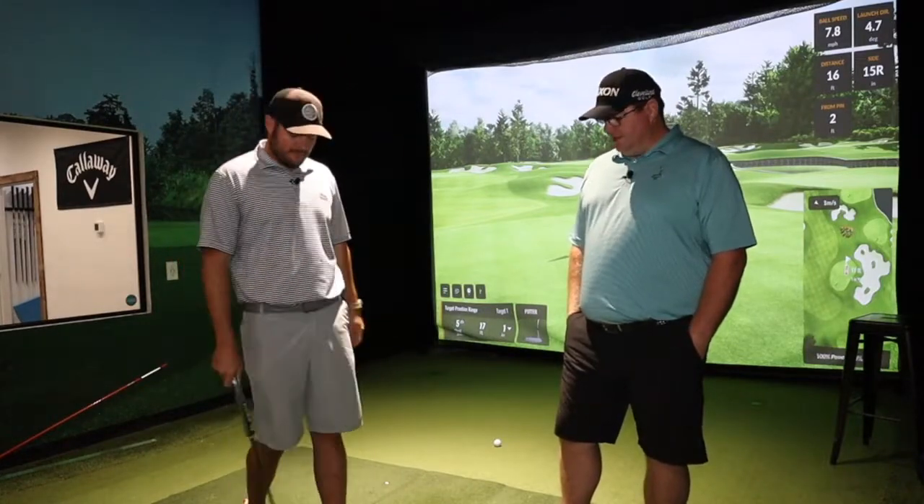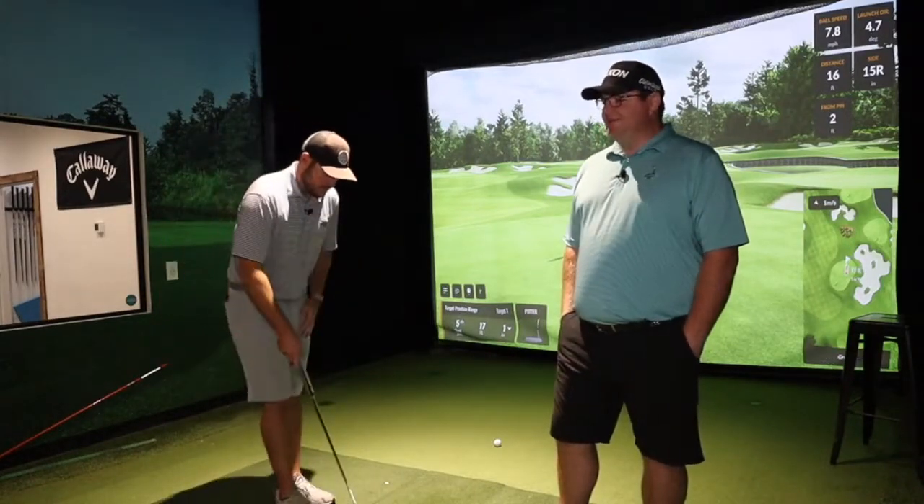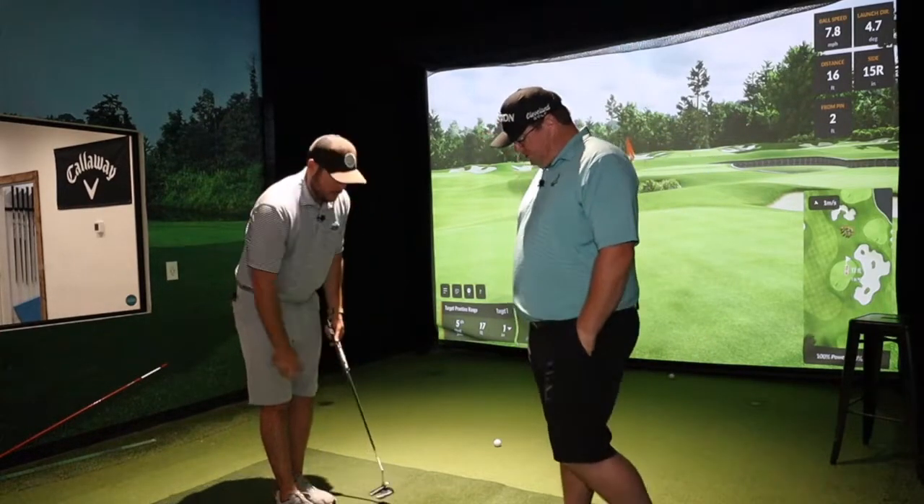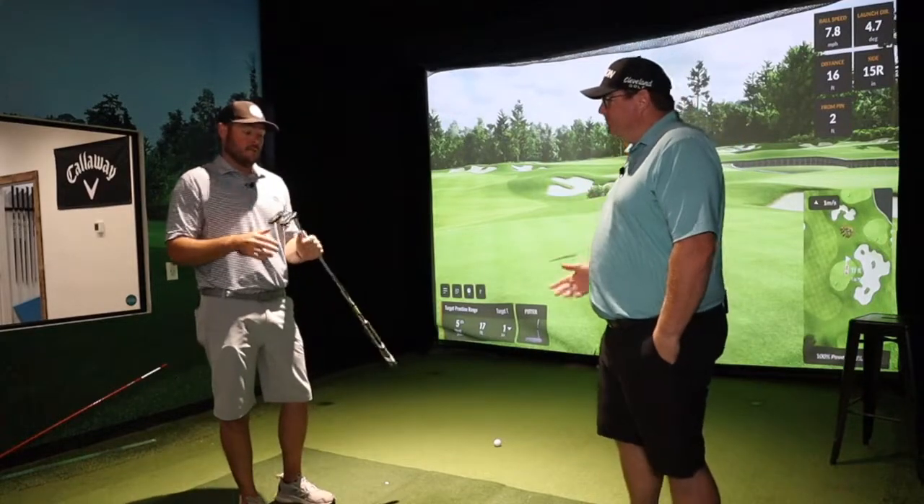This has got a lot of stuff going on. One would say the simplistic mind of Ryan Miller the golf pro finds it a little too much, but when it boils down to it — it's a putter.